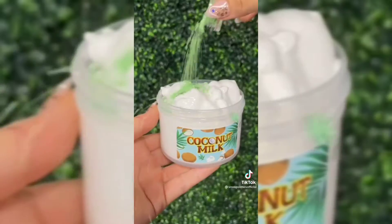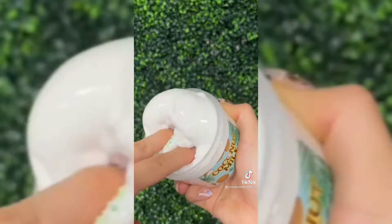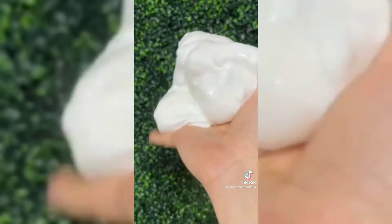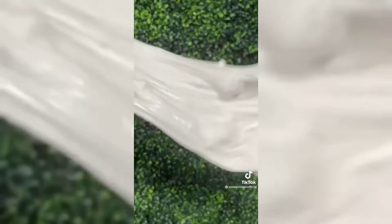Finally, this is coconut milk. This slime is a thick and glossy slime scented like coconut that has jumbo foam balls throughout. These foam balls create amazing bubble pops. If you love simple, thick and glossy slime, this one is perfect for you.